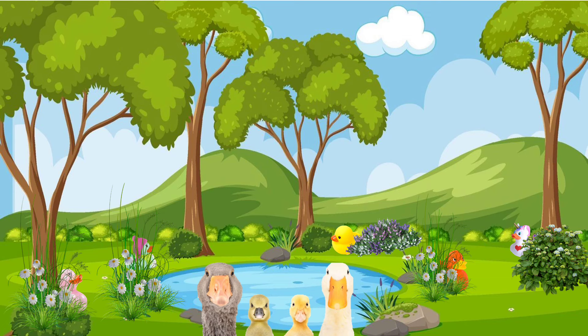Everett, Bonnie, Willow, do you see the rubber duckies that are hiding? Can you find all the rubber duckies everyone?